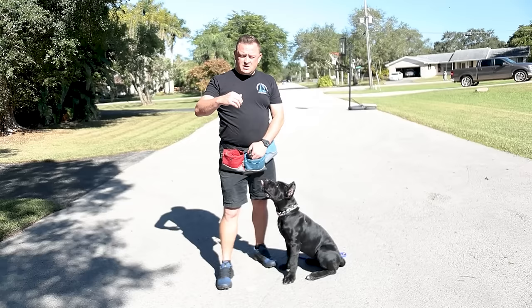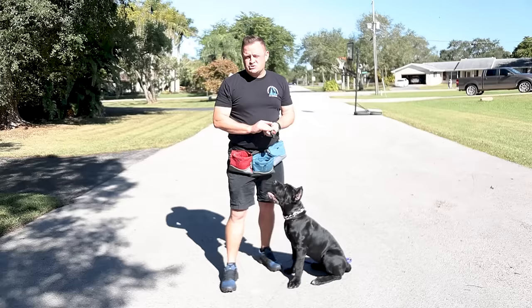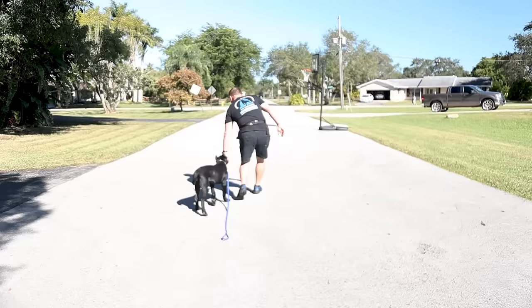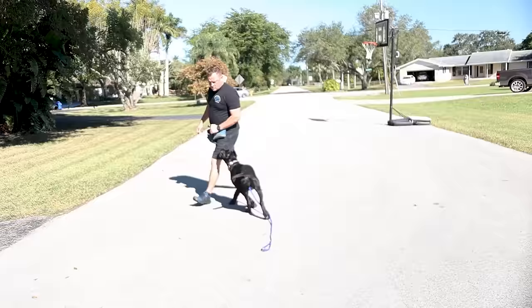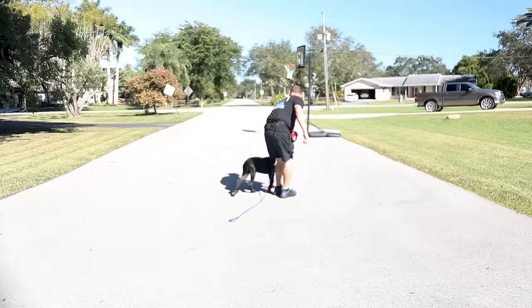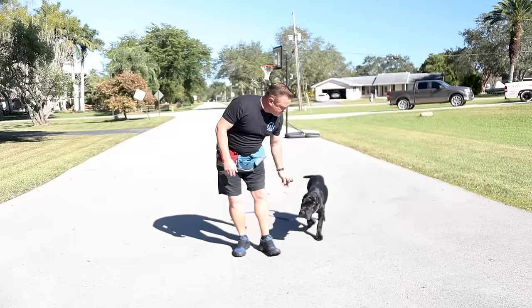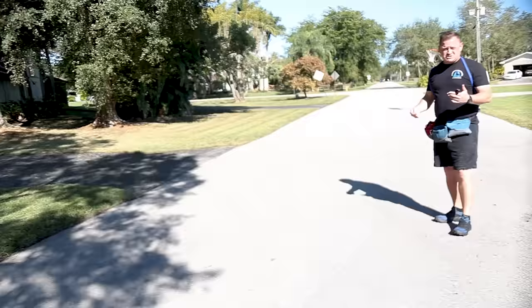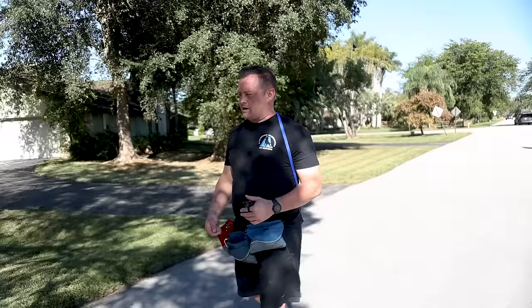Now let's cover the purely positive method of teaching your dog to heel next to you. This is also a building block to teaching your dog not to pull. This is fun for the dog — there's no aversion, no corrections. We let the dog be engaged and get paid on the left-hand side, or wherever you want them — we like it on the left. We play a little game of cat and mouse. I'm the mouse, she's the cat, she has to just stay with me and catch up. Typically you would not do this with a leash hooked up to a prong collar — you don't want her to step on the leash and give herself a self-correction.